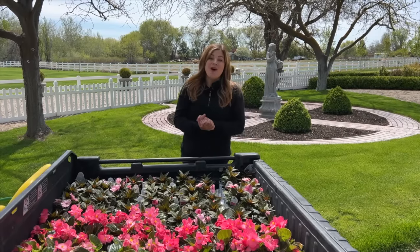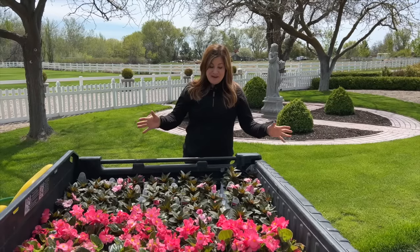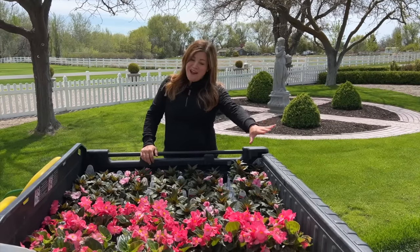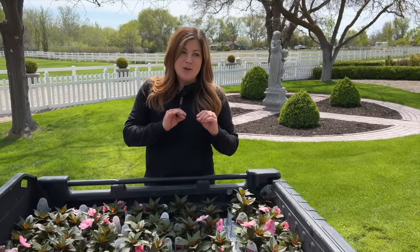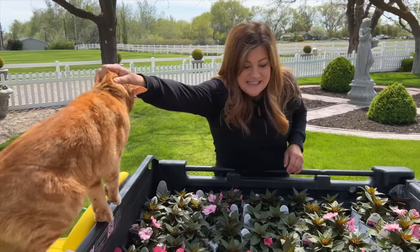Hey guys, how's it going? Today we are planting the first of this year's annuals in the ground, which makes me very excited. We do have a couple of nights in the high 30s coming up, but both of these plants should be okay. I do have a few annuals in containers already, including sweet potato vine which is very cold tender, and they're doing fine so far. So I think that we're safe to start planting these.